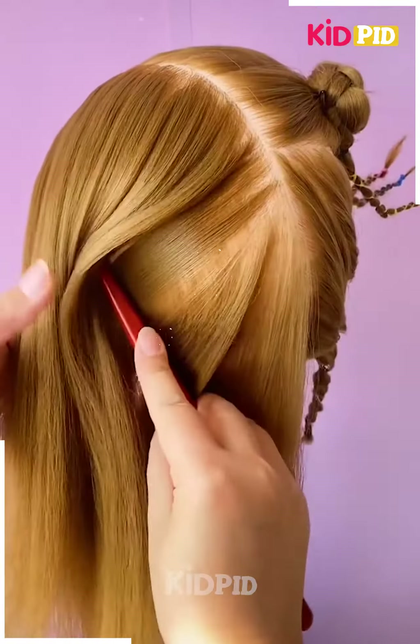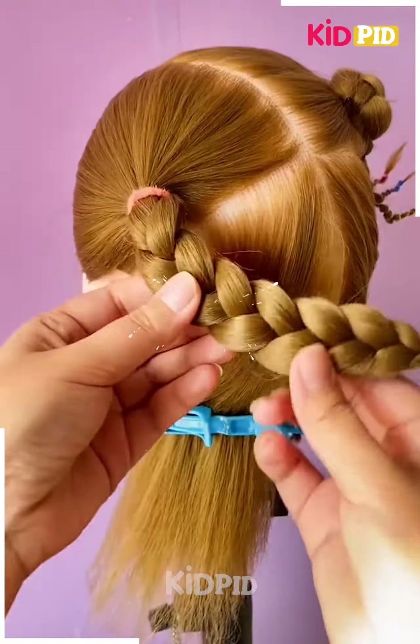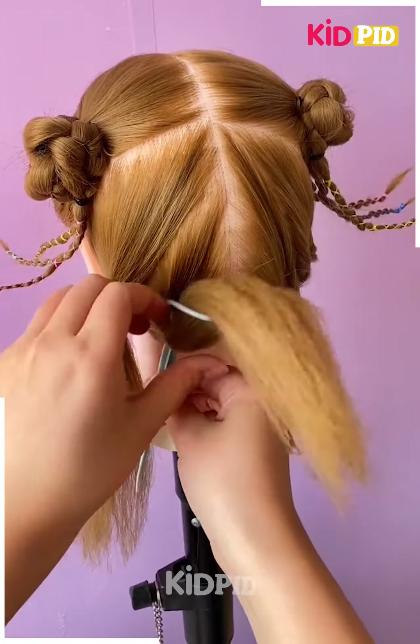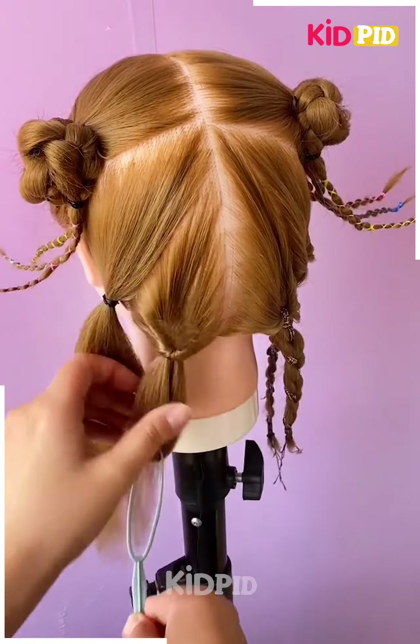For our next hairdo, start off by dividing the hair into 2 parts. Then divide the upper section as well and then make a braid out of it and twist it. Then move on to the lower section, take a U-pin and then tie a rubber band to the U-pin.